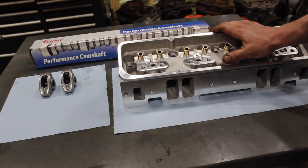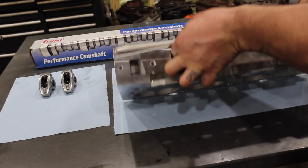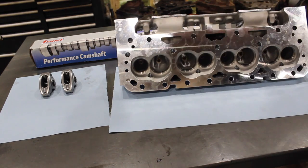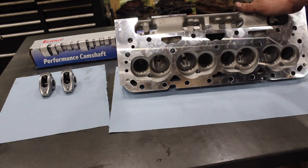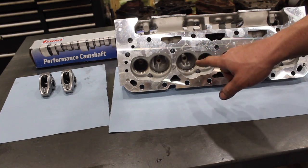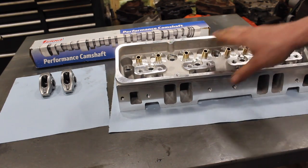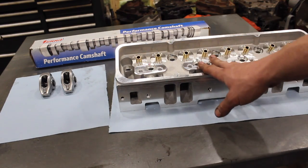The heads you guys decided on were the DNA Performance heads, advertised as 200cc intake runners with 68cc advertised combustion chambers, 202/1.6 valves - actually a really nice head. It's just like the budget series AFR, almost the exact same casting. If you go back and check my videos, I did a flow comparison between a head like this and an AFR Enforcer and they're almost identical, other than these have the regular 11/32nds valve stems versus the eight-mil. We're going to fit this with a nice beehive spring package, guide plates, and all that.